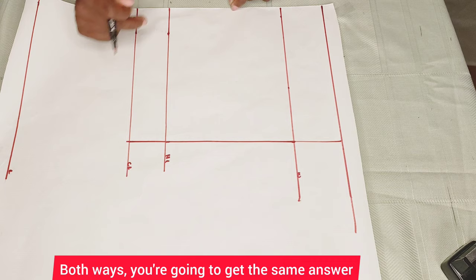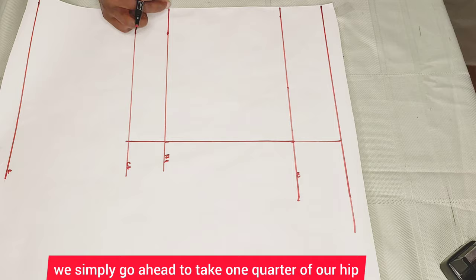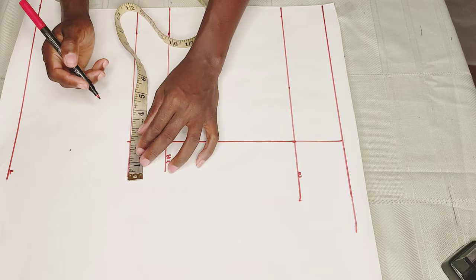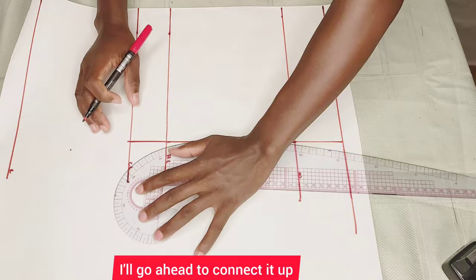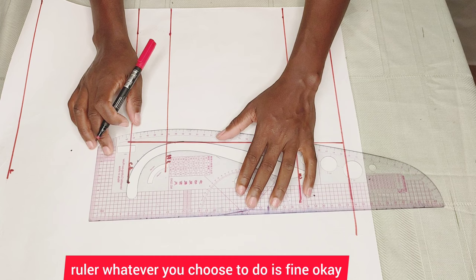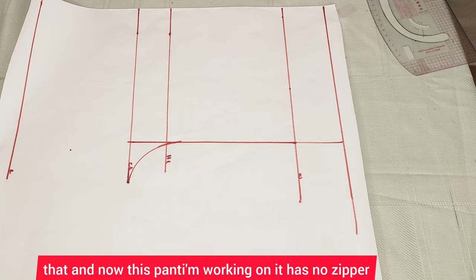To get our crotch extension, we take one quarter of our hip — mine was nine inches — divide it by two, which gives me four and a half. Then divide again: four and a half divided by two gives me 2.025. I'll go ahead to connect it up. You can use your free-hand armhole curve ruler or a French curve ruler, whichever you choose. Just connect it up like that. This pan has no zipper and is not a fitting pan.